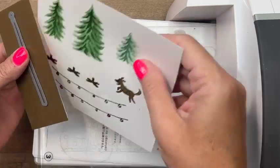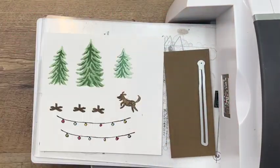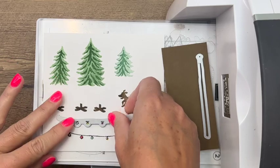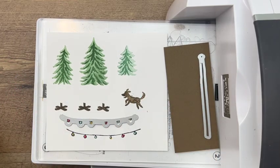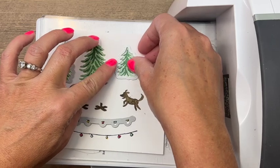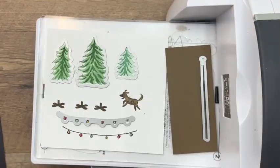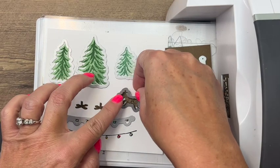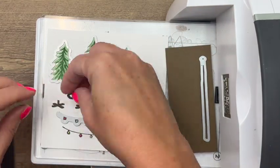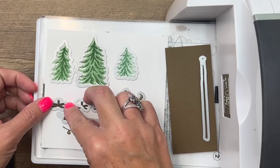Let's bring over our cut and emboss machine and see how much we can get cut at one time. I'll put my light pole there, then we'll put on one string of lights, a medium-sized tree, a small tree, and a large tree. We've also got that little dog — don't you love when everything has a die, no fussy cutting! And then we have three of these little tree stand dies because they knew we'd need three of them.